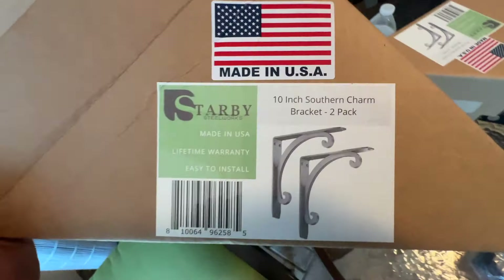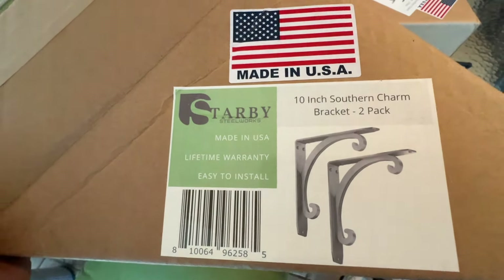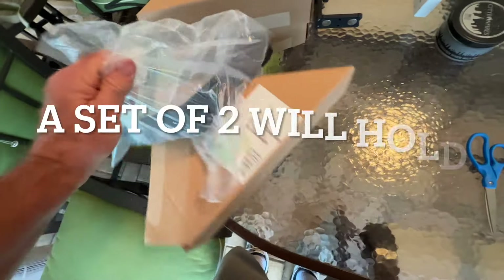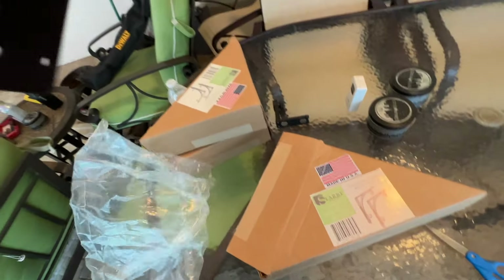These are the brackets I got. I saw them on Amazon — Starby, Made in USA, lifetime warranty. They come two in a box, and I think he said a pair of them holds 550 pounds, something like that. So they're pretty stout.